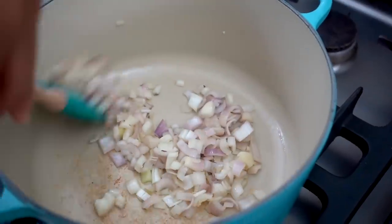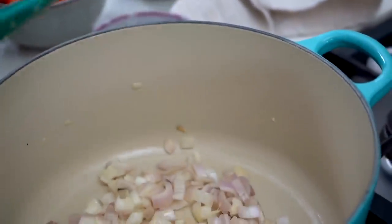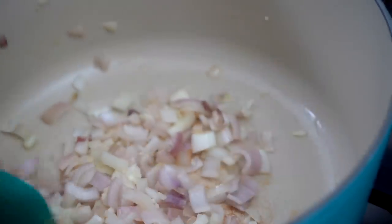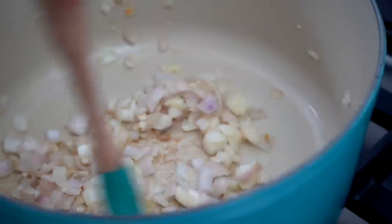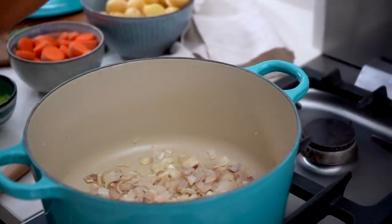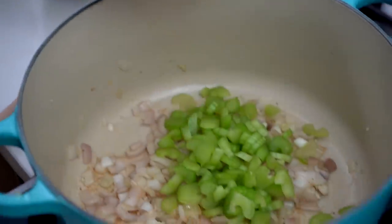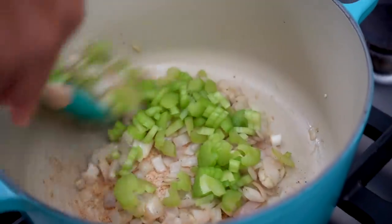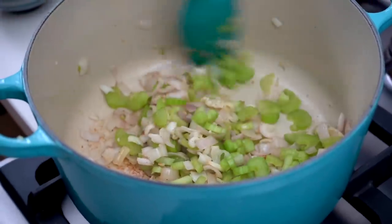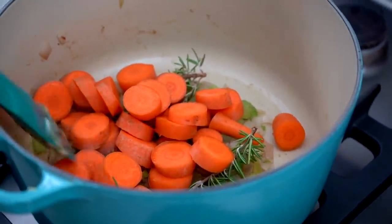Then add four cloves of garlic — I like to use a lot of garlic in my recipes if you haven't noticed. Just mix and sauté them, adding some salt and black pepper, sweating them down. Then I added a handful of leeks — this was two leeks. I want to cook them down; I don't love leeks so I like to sweat them out so they're not too strong.